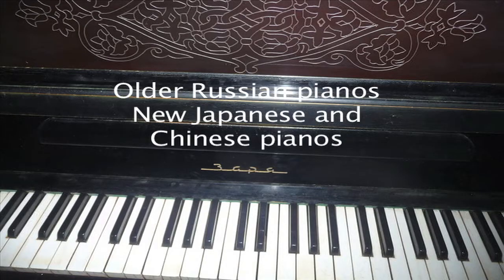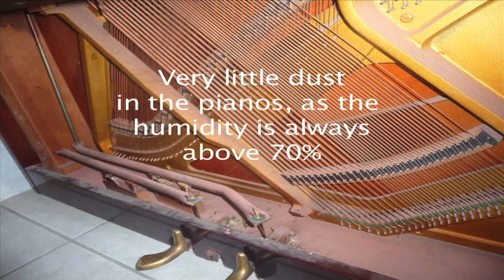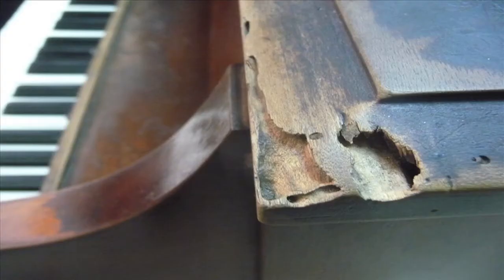Some of the older pianos include even Russian pianos. I broke 28 strings tuning one Russian piano. I thought there would be a lot of dust, but the humidity is high and the dust is low. Instead, there's what they call polillo — that's the leavings of the insects, including termites.